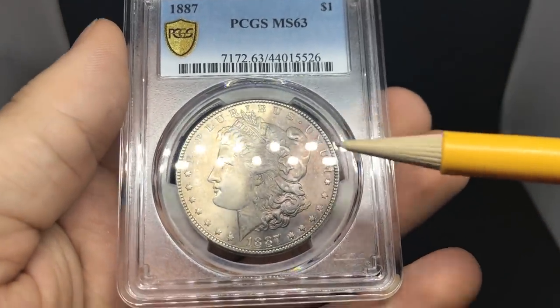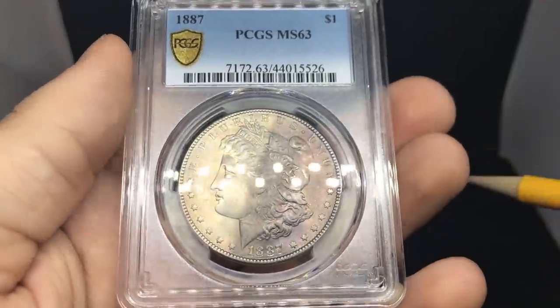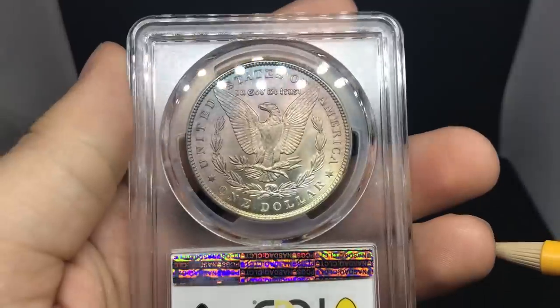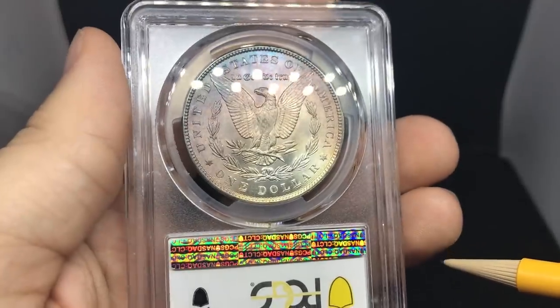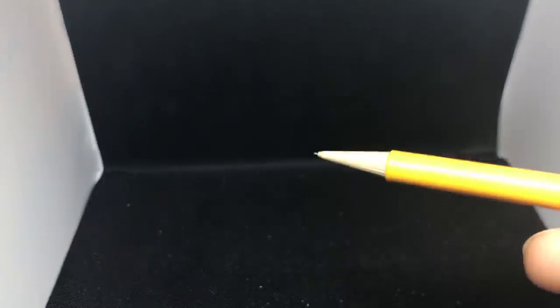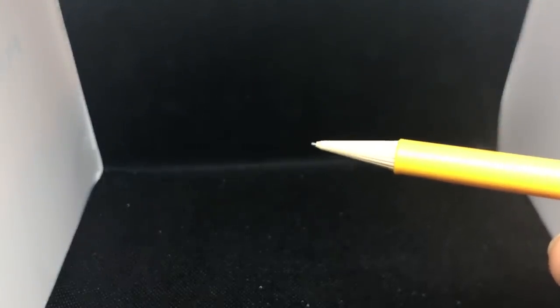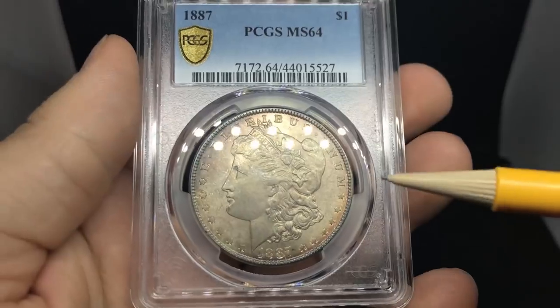Here is another Morgan dollar, slightly toned 1887. The luster is kind of suppressed on the obverse, and when you flip it over, it has the same little story — a nice little blue to the top of the coin right above the eagle. When you're sending stuff through econ, sometimes that'll make up for it in the end and make you a nice little profit.